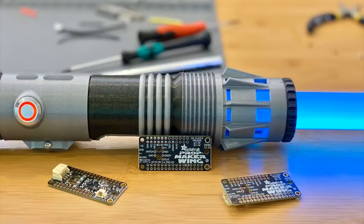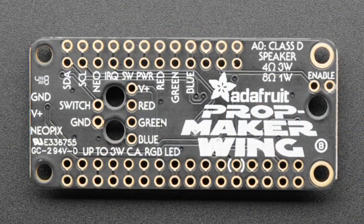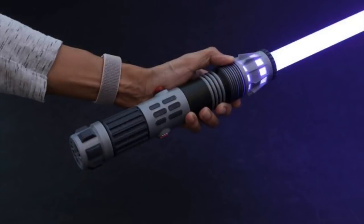This week we launched the PropMaker Wing. It's a Feather wing that plugs into any Feather board we make, ranging from the ESP32 to the SAMD21 or SAMD51. It works best with the SAMD21 or 51 running CircuitPython because it has an audio amplifier built in, and the CircuitPython audio framework makes it easy to add sound effects to your projects, like this lightsaber.